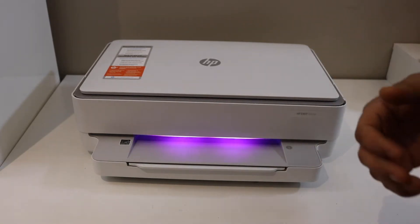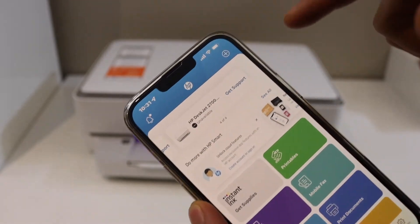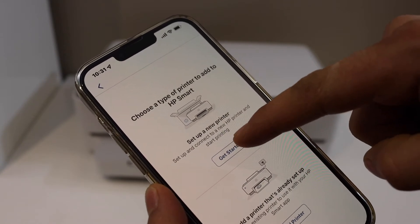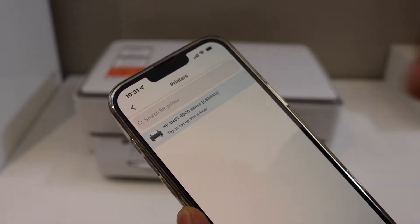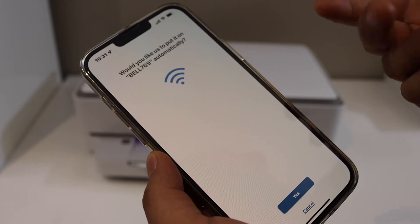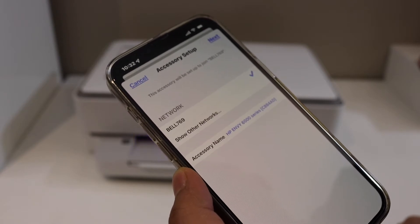Now go to your device — laptop or computer. I have an iPhone. Go to the HP Smart app, click on the plus button on the top of the screen, click 'Get Started', and then 'Set up a new printer'. It will display HP Envoy 6055e 6000 series — select it.